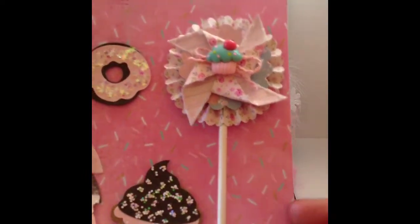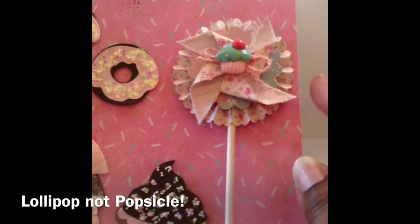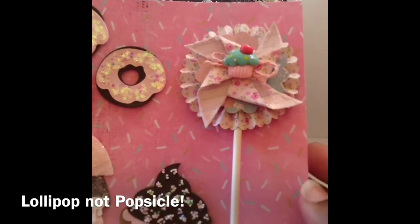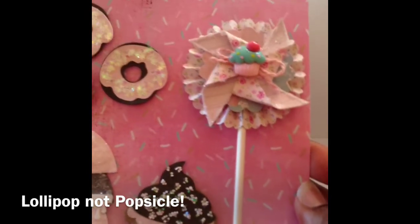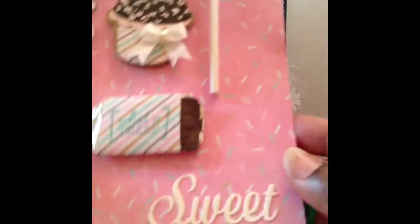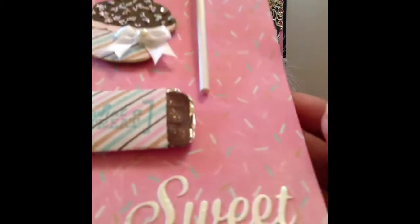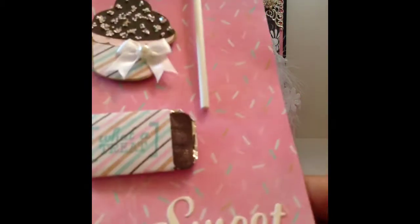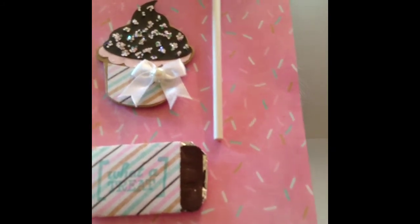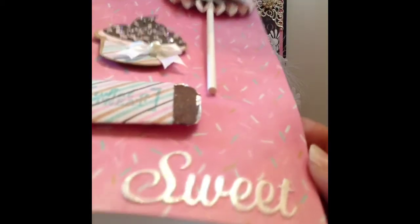This one is to resemble a popsicle — it has a popsicle stick and it's a rosette. This was actually gifted to me by Natalie from Who Has Put Some Bling On It. I added the popsicle stick and this cute little cupcake resin piece in the center, and you can also pick those up from Natalie's shop. I also cut out the sentiment 'sweet,' which comes with that donut die. I used double-sided adhesive on some cardstock, ran the die through, and then rubbed a foiling sheet over it to get a foiling look.